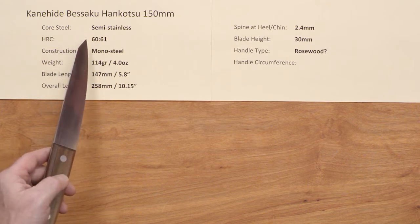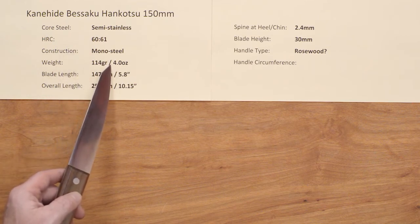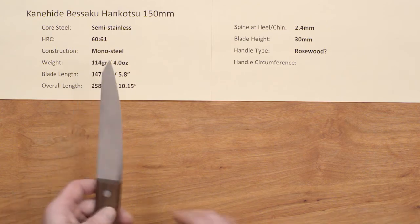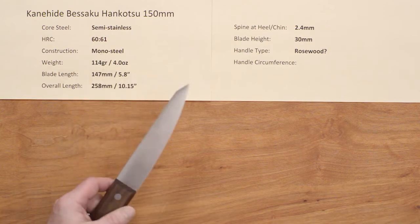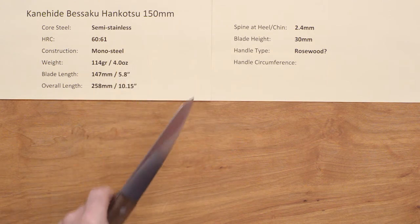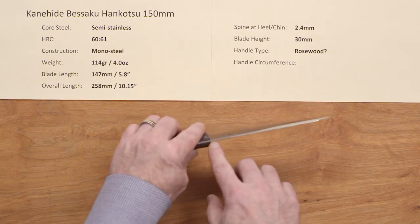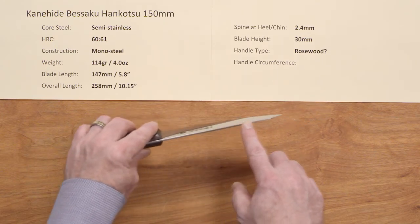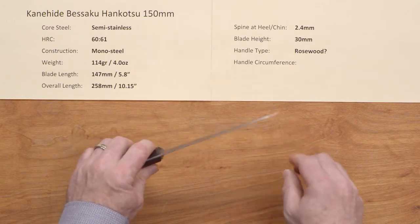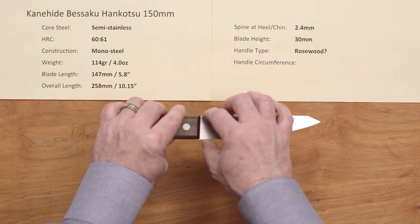The heat treat is about 60 to 61 Rockwell and the weight is 4 ounces — it's a smaller knife. The blade length is about 147mm on the edge, and the overall length is a little over 10 inches for the entire blade. The spine at the handle is 2.4mm, maintaining that thickness until it reaches the Tonto-style tip which tapers down toward the point. The blade height at the handle is about 30mm.